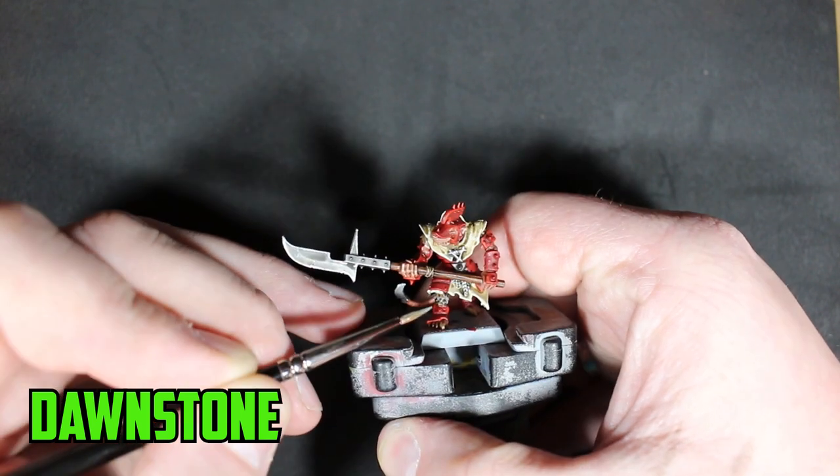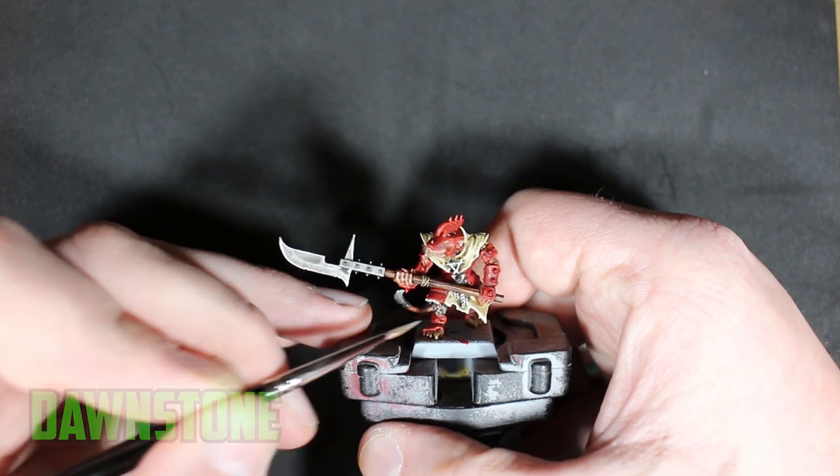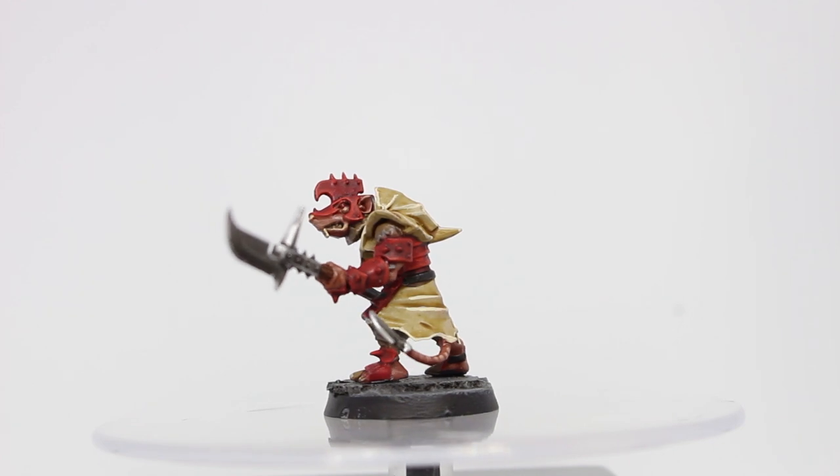The last highlight I applied was on the fur. I originally wanted a youthful color look on the fur, but I went with a Dawnstone highlight just to give it a little bit more of a hardened look. And that's it for the Storm Vermin model.